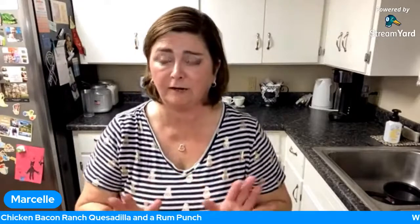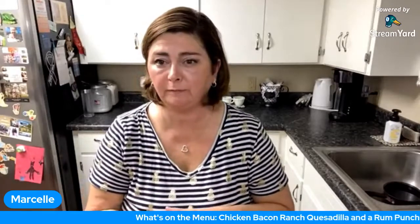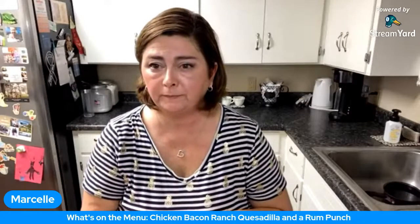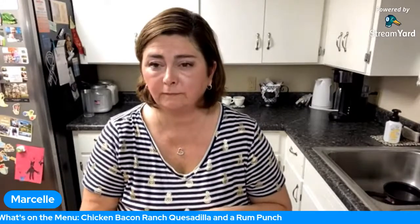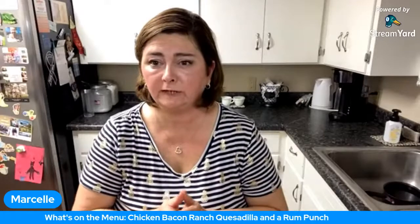My birthday is the entire month of October! Charlotte, I actually think I'm going to put out a recipe for the seafood salad I make, because I like to make seafood salad subs at home — so I'll share how I do it. I love California rolls. If I do the sashimi, I like yellowtail, tuna, and salmon.